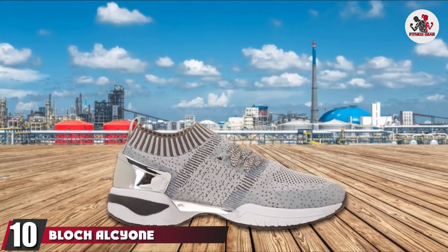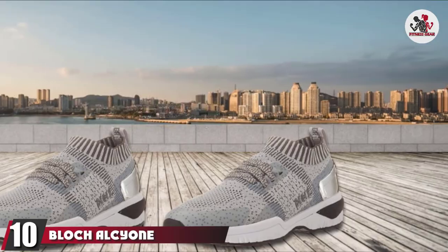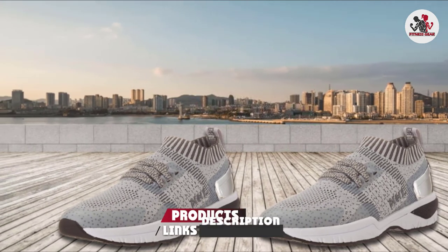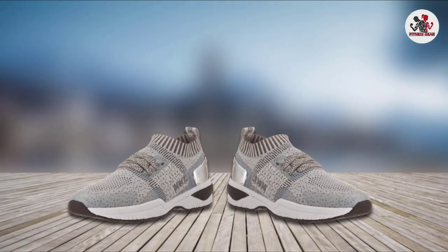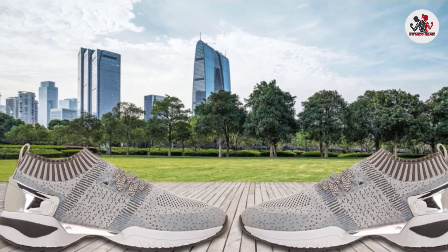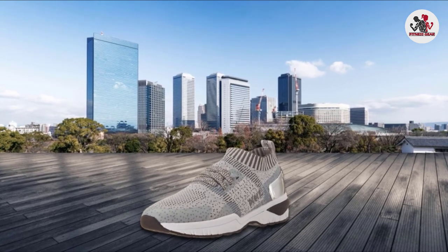Finally, the number 10 position is dominated by the Bloch Alcione Dance Shoe. Bloch's Alcione Dance Trainer is one of the most highly rated dance shoes around. They are strictly for dance and zumba use and have the durability to last well over the one-year mark. With arch support, great flexibility, a lightweight construction, and a reasonable price point, these are a perfect all-around zumba shoe for your next workout.